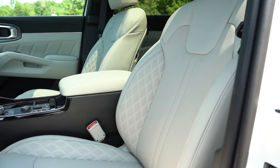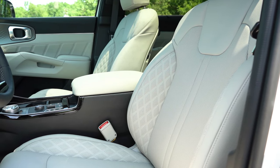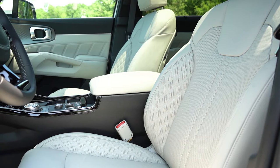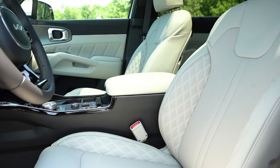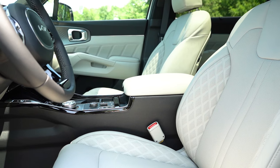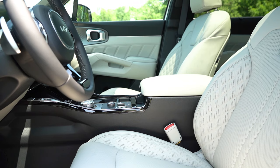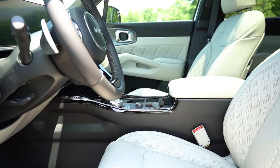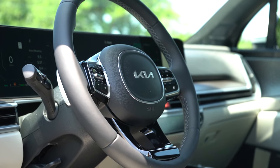Up front, the EX gets synthetic upholstery while the SX Prestige gets leather seating. The EX has a 10-way power driver seat with two-way power lumbar; the SX Prestige gets a 14-way power adjustable driver seat with four-way power lumbar and two-way thigh extension. Power adjustable passenger seat and heated front seats come standard; ventilated front seats are on the SX Prestige. Seat comfort was plenty fine in my test drive — lots of lumbar adjustment.